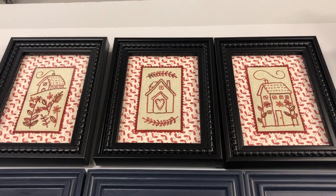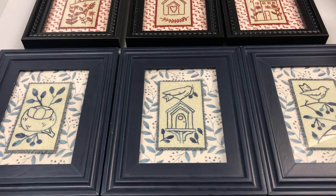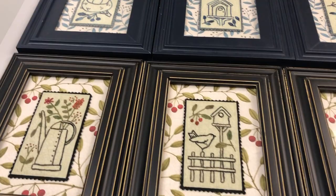Picture Perfect Small Stitcheries and Embroidered Niceties by Kathy Schmitz features a variety of simple-to-stitch embroideries that you fuse to wool after you're finished stitching. Then, center them on these fabulous painted designs by Kathy Schmitz. You get three of each color of background to place behind your stitcheries in the book.